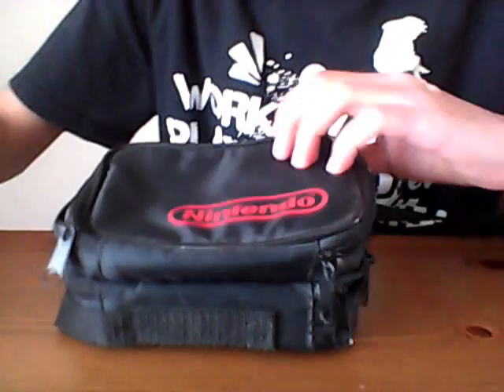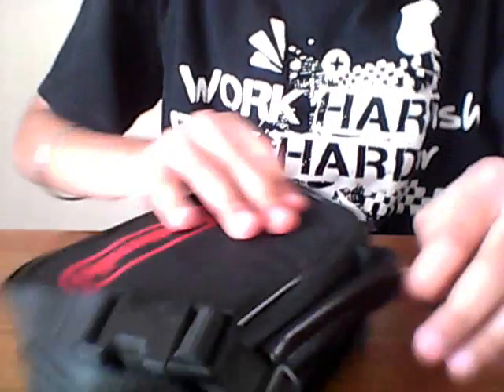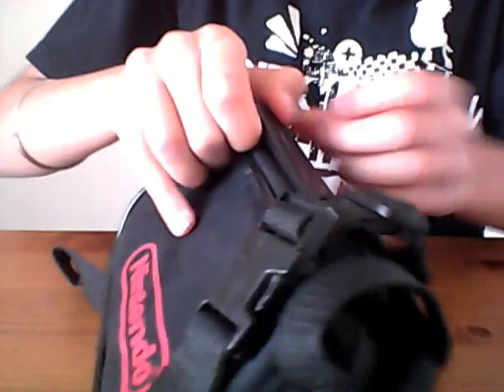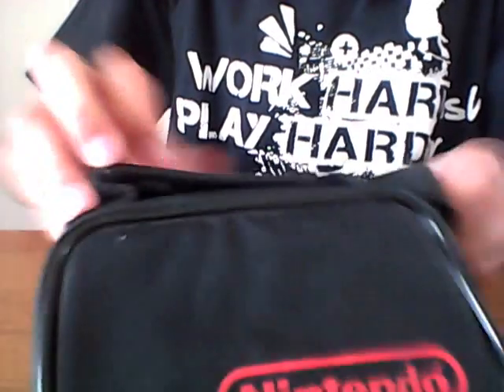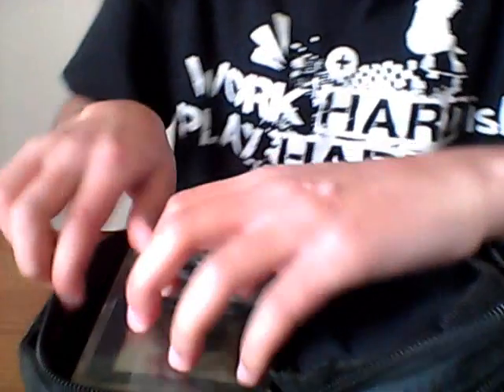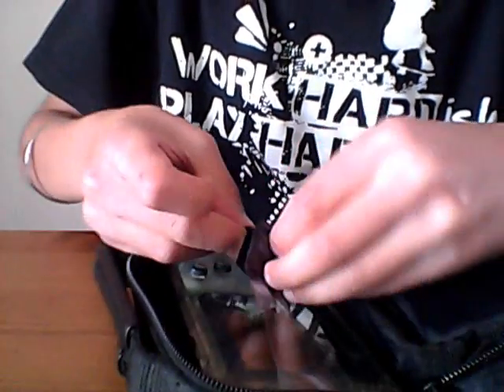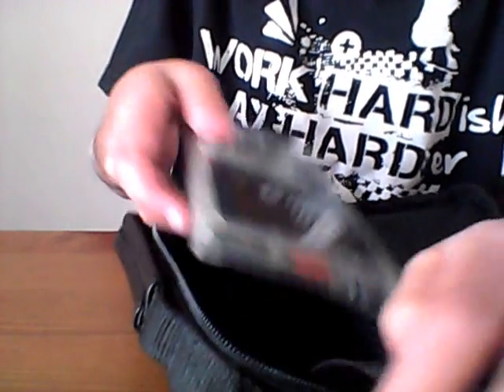Very, very excellent condition, to be honest. Now let's get to the console itself — in absolutely wonderful, absolutely amazing condition. No scratches to the screen whatsoever.